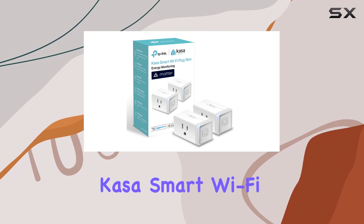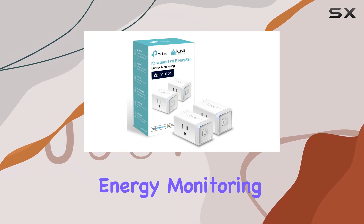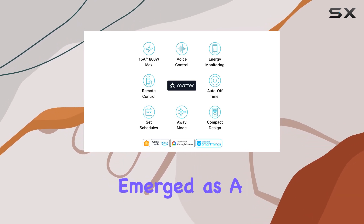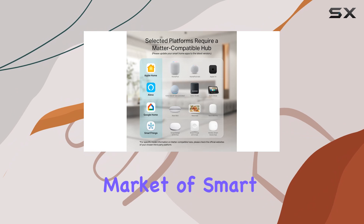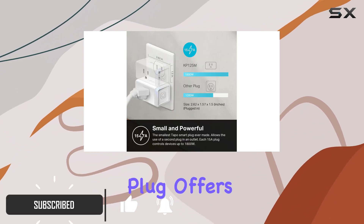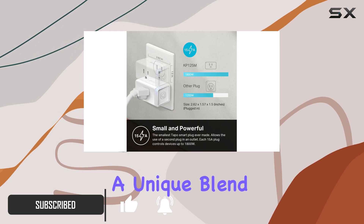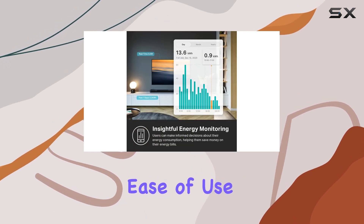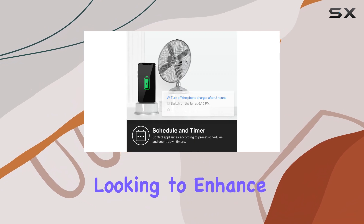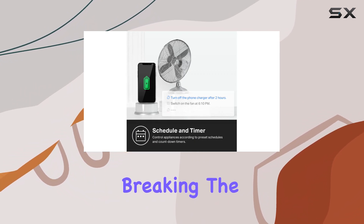The TP-Link Kasa Smart Wi-Fi Plug Slim with Energy Monitoring, also known as the KP-125M, has emerged as a standout in the crowded market of smart plugs. After reviewing numerous options, it's clear that this plug offers a unique blend of versatility, ease of use, and valuable features that make it an excellent choice for anyone looking to enhance their smart home setup without breaking the bank.